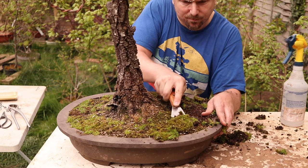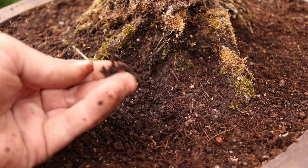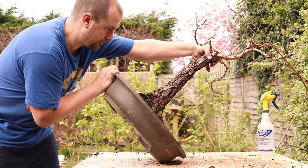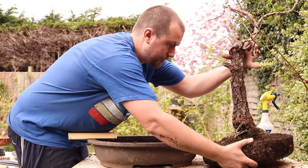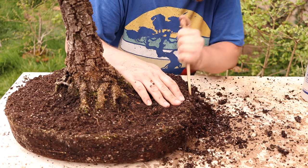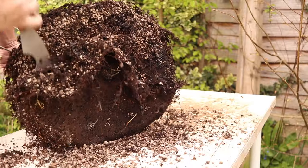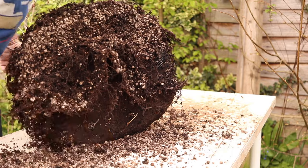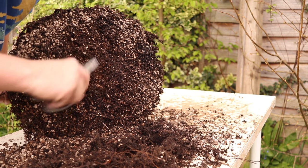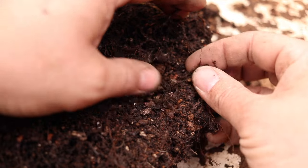Pulling the moss and weeds off the top and, what do you know, evidence of organic soil around the trunk. It's going to be another carpal tunnel destroying case of pulling all that anaerobic soil out centimetre by painful centimetre. I do want to leave at least some root mass untouched, so I'm relieved to find some intact Akadama particles, which I'm going to leave in place as best as I possibly can.